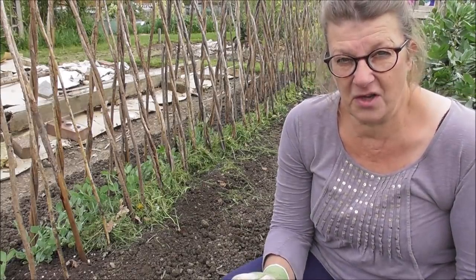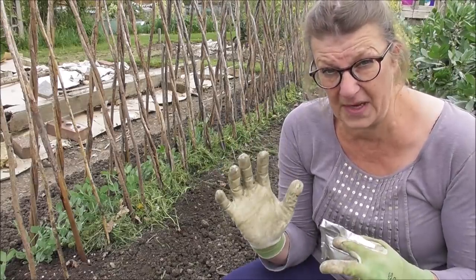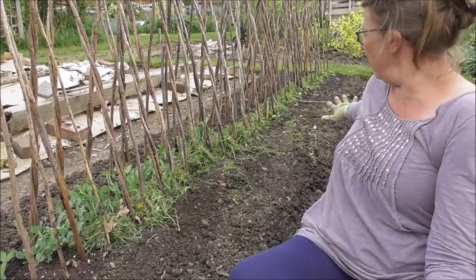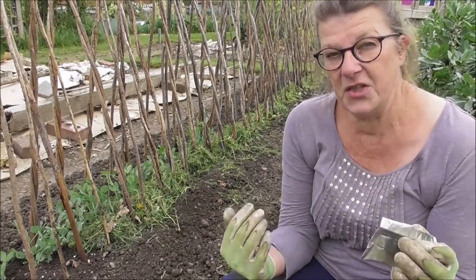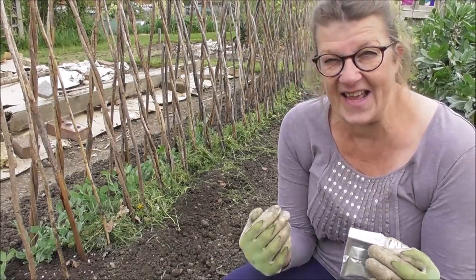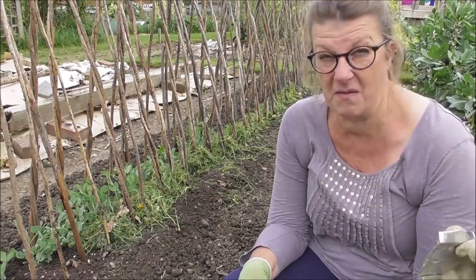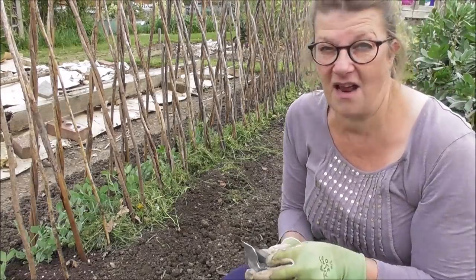Last summer I tried lentils for the first time — unfortunately they got utterly swamped out by the squash in the cathedral bed. But I've got loads left over, so I thought for the length of this whole bed I'd just scatter and scratch in a load of these lentils. Two things: one, they'll act as great ground cover; and two, hopefully I'll get a harvest, but if not it'll be a load of fantastic green matter I can dig in — basically using it like a green manure.